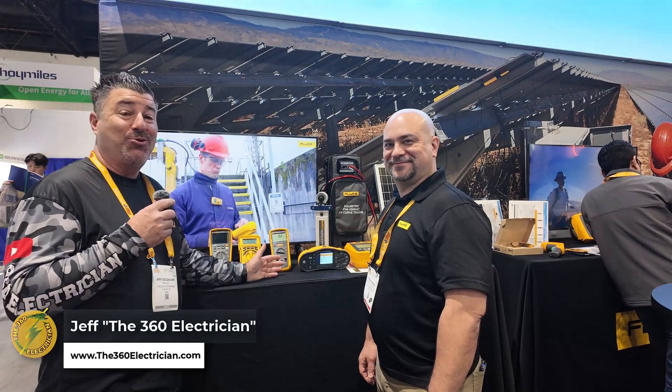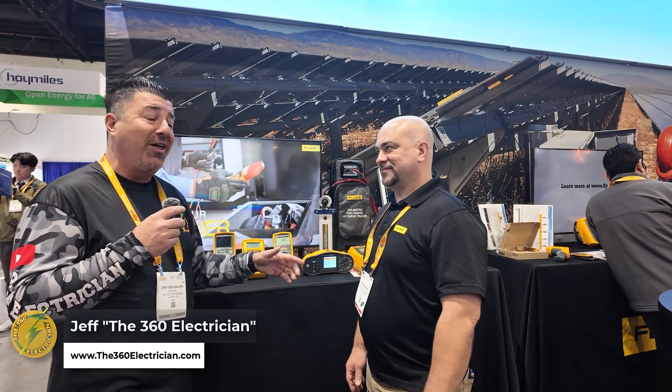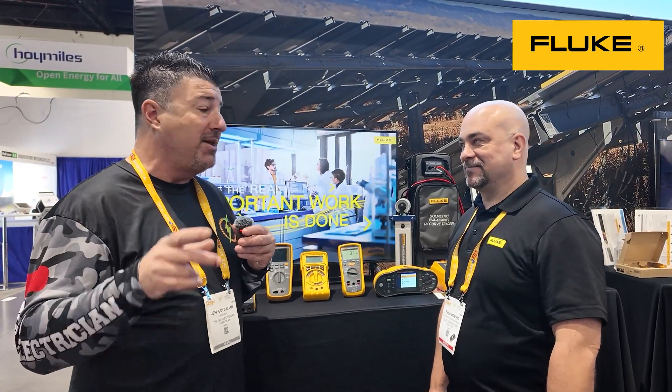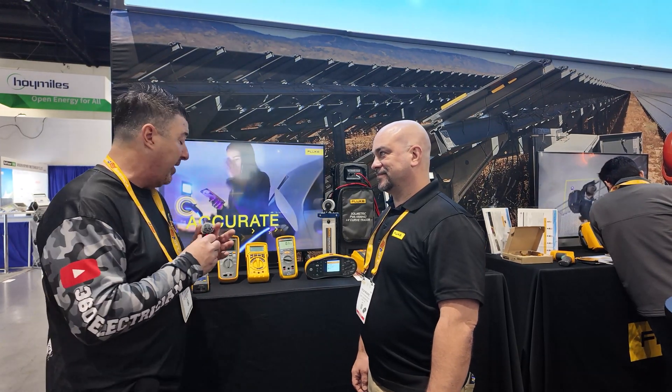Welcome back to Intersolar 2024 in sunny Southern California, a little break from Montana weather. I'm here with Phil from the one and only Fluke. If you're watching this channel and you don't know who Fluke is, I think you're on the wrong channel because I don't know anybody that doesn't. Who's not a fan of Fluke that's in the electrical trade?